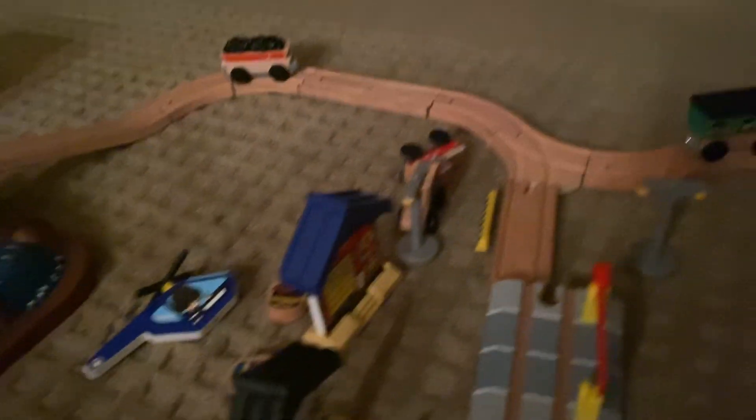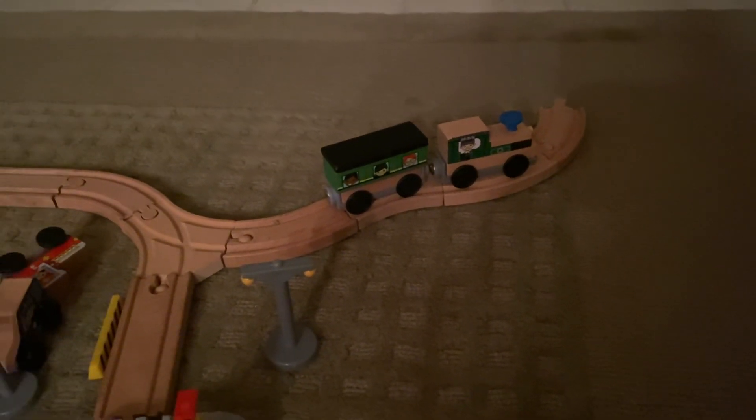The trains are magnetic, so they just easily hook together and they go up and around. You can just play as you want and set it up however you want. It's very easy.